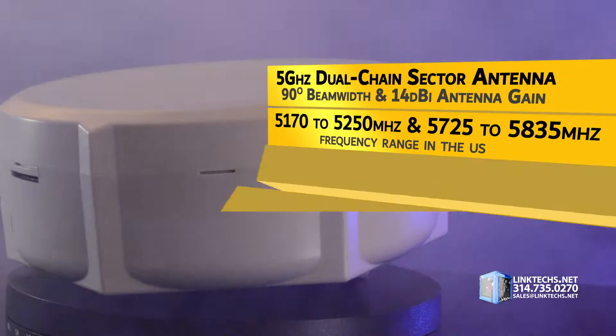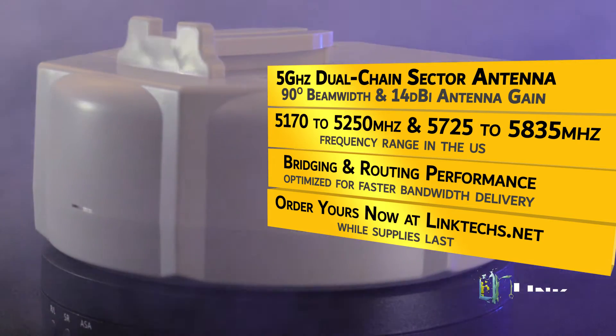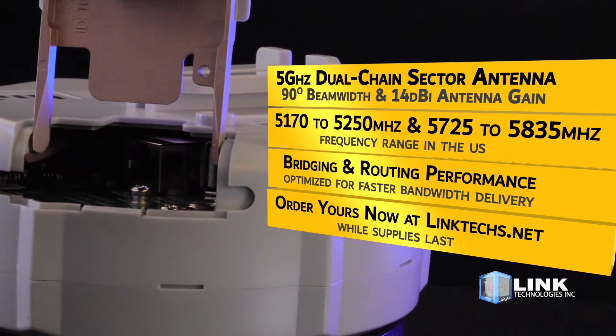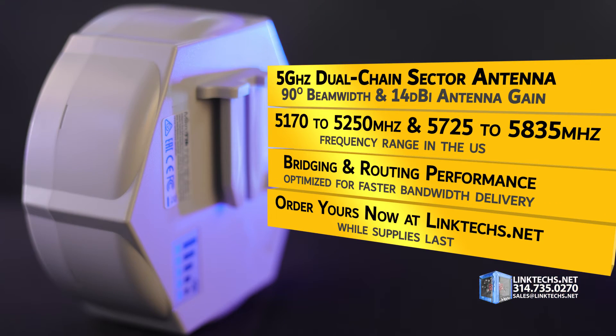This dual-chain sector antenna clocks in at 5 GHz with a 90-degree beam width for wide coverage and 14 dBi antenna gain. Frequency range is 5,170 to 5,250 MHz and 5,725 to 5,835 MHz in the US.